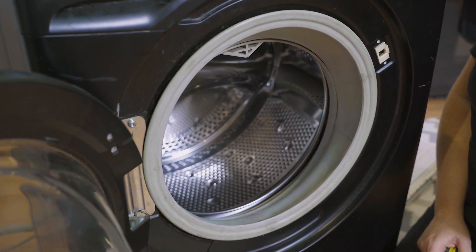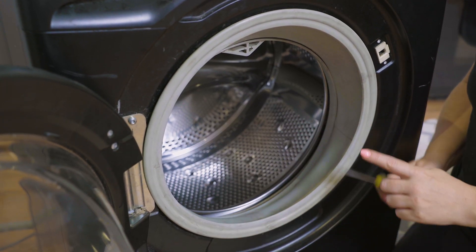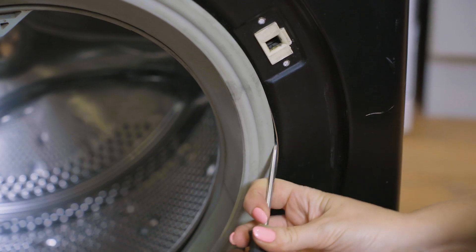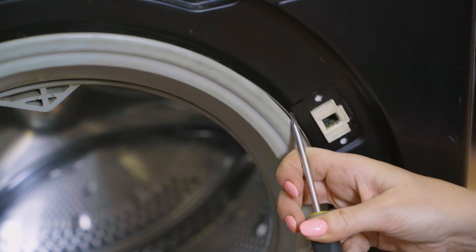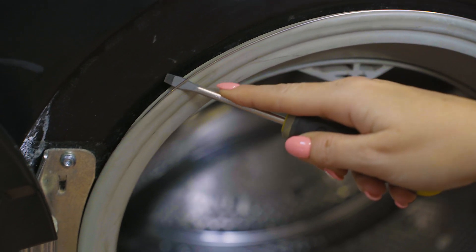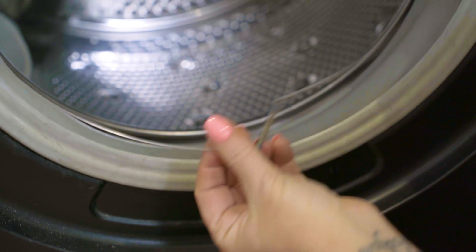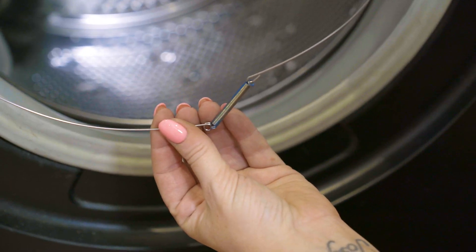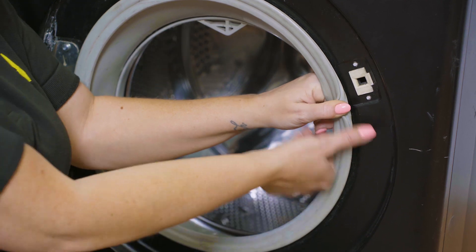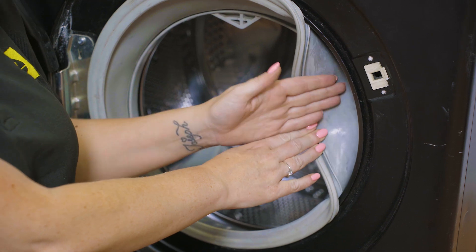To access and test the door lock you'll first need to remove the clamp band from around the door seal. You can do this by working your flat head screwdriver behind the band and working it through. With the band removed you can push the door seal back inside the door frame, which will get the seal out of the way allowing you to access the door lock.